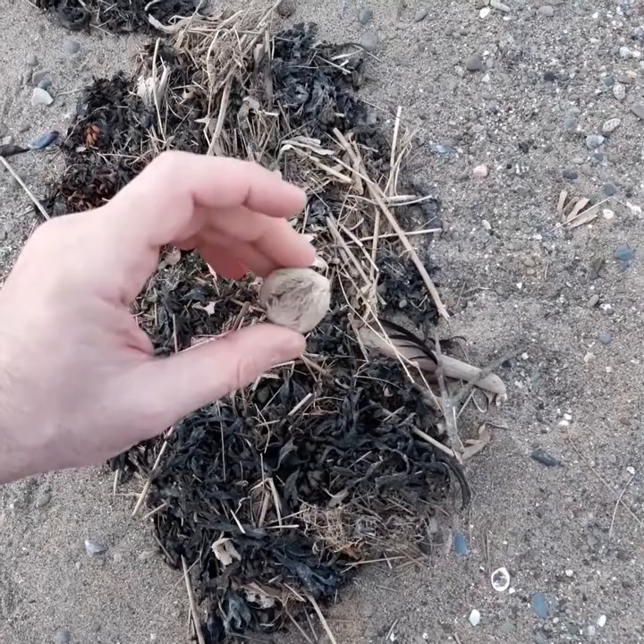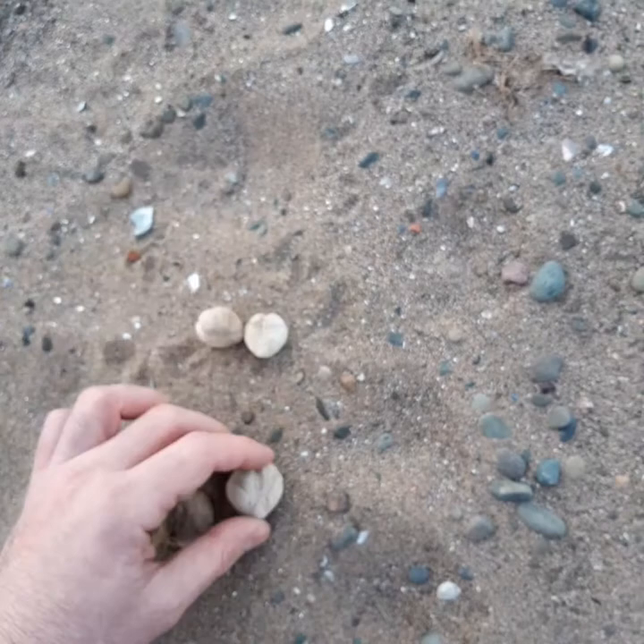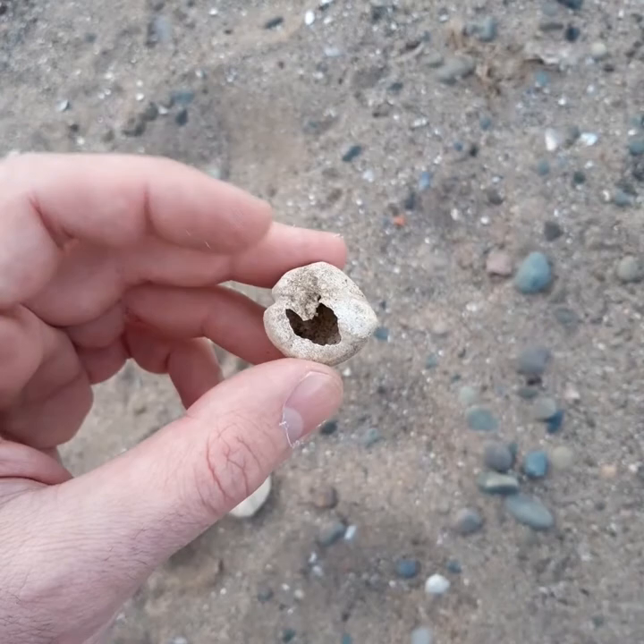This is how they look once you take the spikes off with your fingers. You need to be very gentle because they are fragile, so they break very easily.